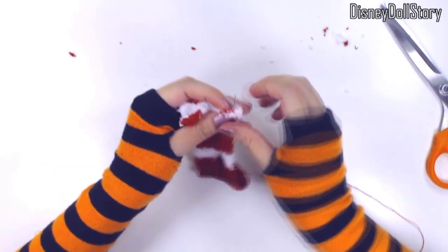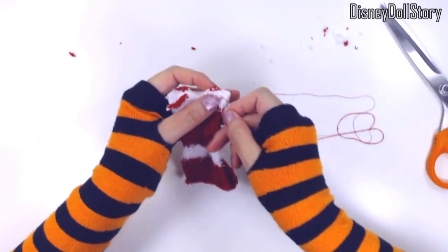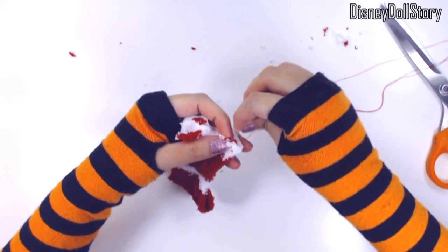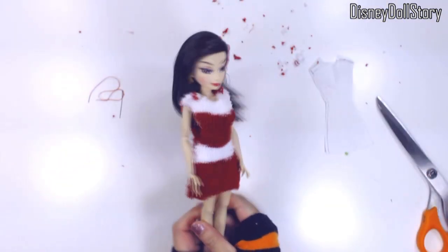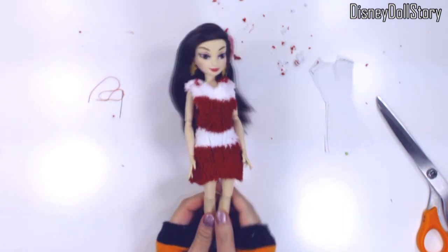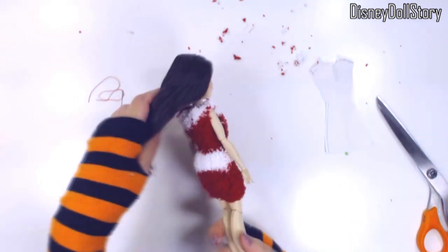I cut the front and back pieces together at the same time to preserve the stripes. I stitched the two pieces together and then it was time to add the arms. Because the material is so thick, we can only do short arms.